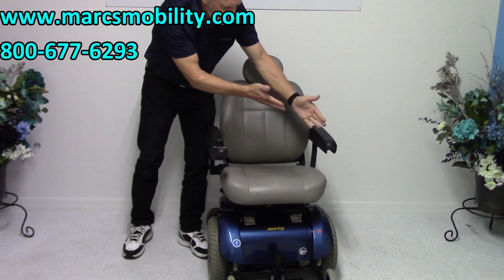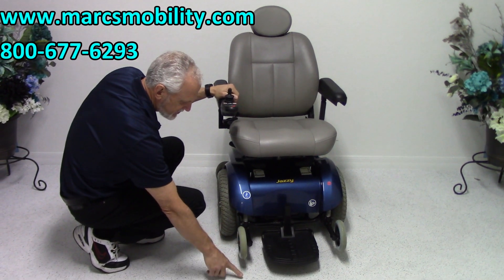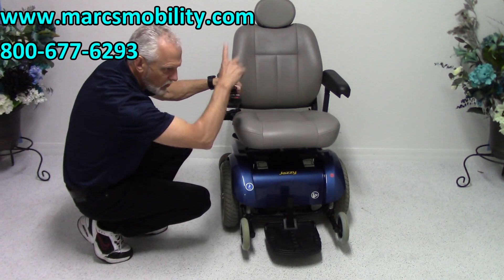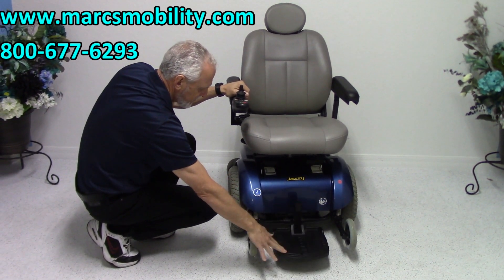The joystick is on the right, but we can easily put it on the left side with no problem at all. On this power chair, you have what's called an anti-tip wheel — they don't touch the ground, only if the chair leans forward will they keep the rear from coming forward. You have a foot plate that flips up when you get out, so you have practically nothing in your way.